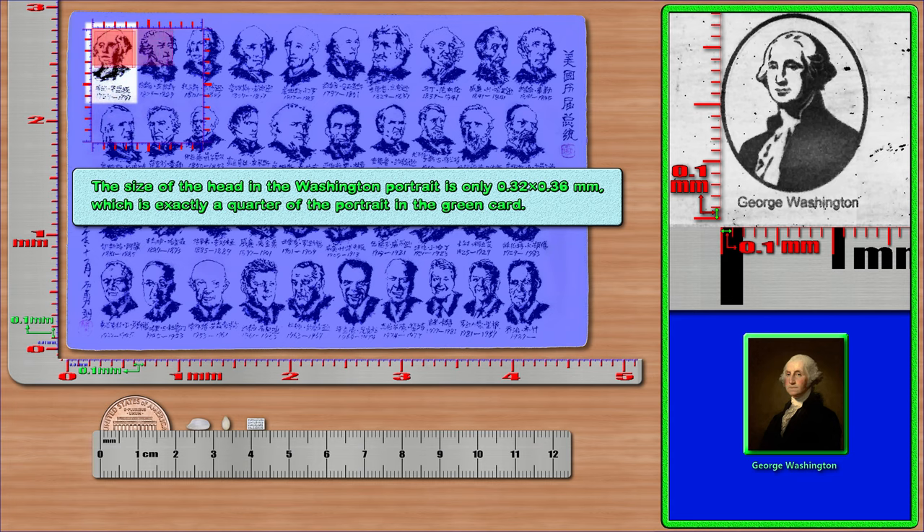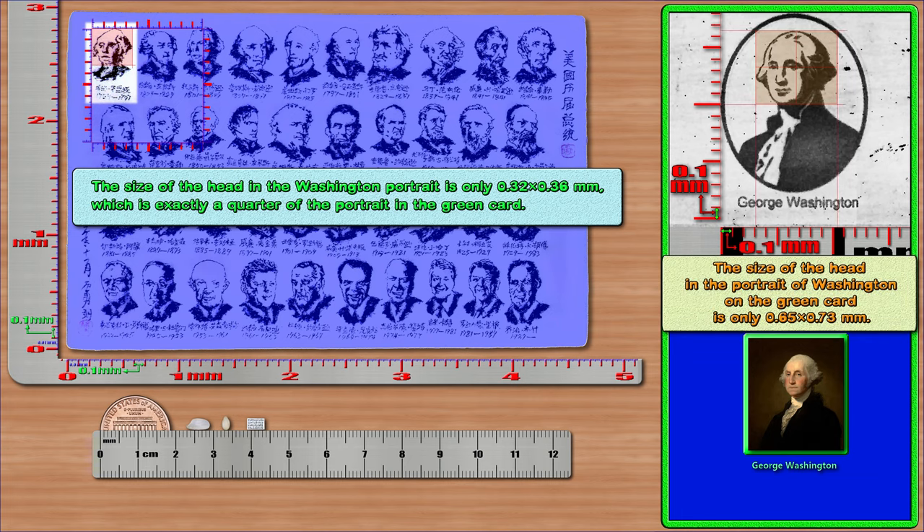The size of the head in the Washington portrait is only 0.32 × 0.36 mm, which is exactly a quarter of the portrait in the green card. The size of the head in the portrait of Washington on the green card is only 0.65 × 0.73 mm.